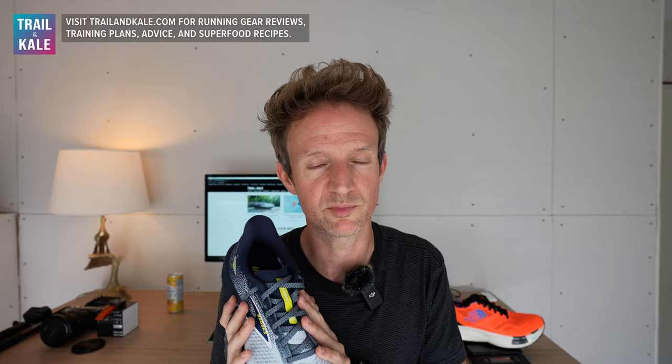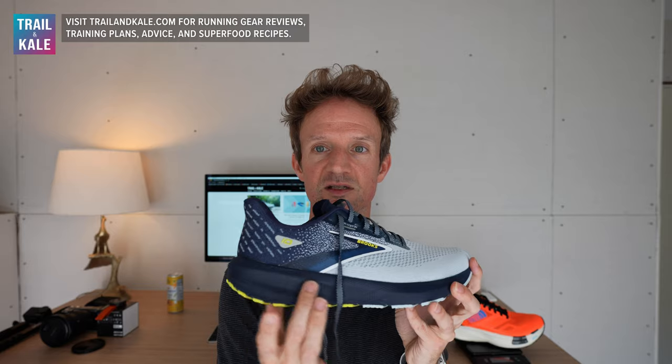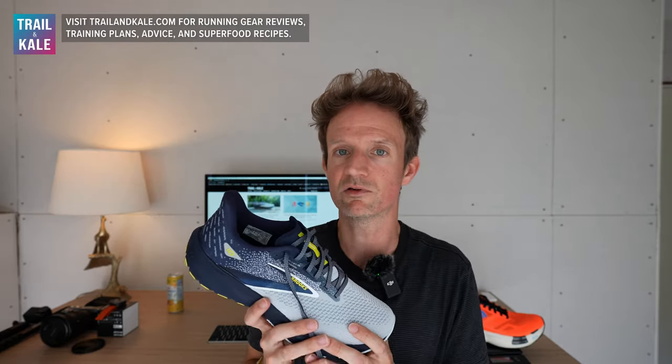It ticks all the boxes for me, and there are multiple colors to choose from. If you do need extra support, there is also the Brooks Launch GTS 10 — the stability version of this running shoe — which is essentially the same shoe but with stability in the midsole that hugs your foot a little bit more, thanks to Brooks Running's Guide Rails. If I've missed anything in this review and you're still not sure whether this shoe is right for you, please leave a comment below and I'll get back to you quickly.